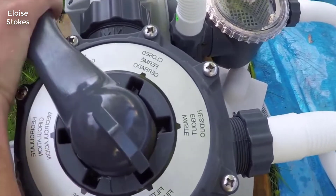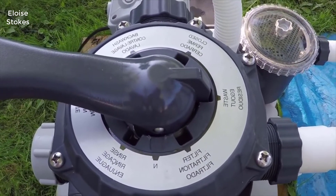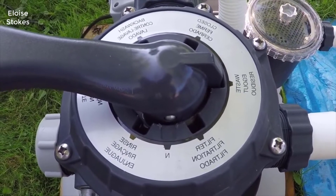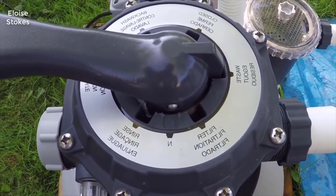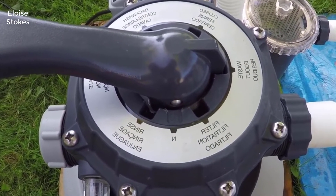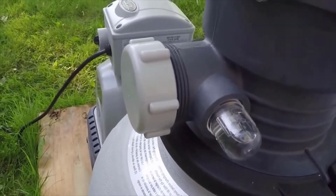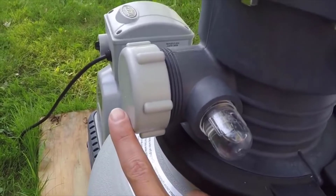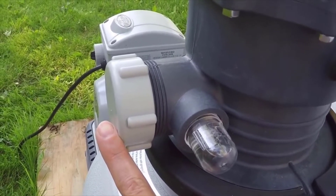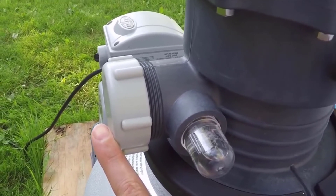The next setting is the waste setting. When you have it on waste, typically what you're doing is you have a lot of debris or algae in your pool and you don't want to run it through the filter, because you don't want to gum up the sand. So you just put it on waste and you can pump as much water as you deem necessary out of the pool prior to filtering. When you have it on the waste setting, this is the output right here — you're going to want to take off this cap and also take out the rubber gasket so you don't lose it. When you flip that on, it'll just pump water out of the pool until you turn it off. That's how the waste function works.